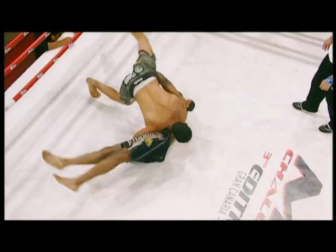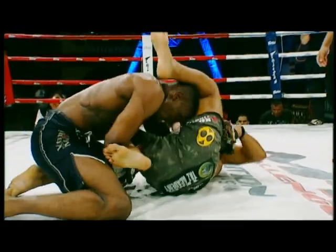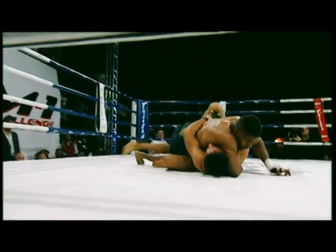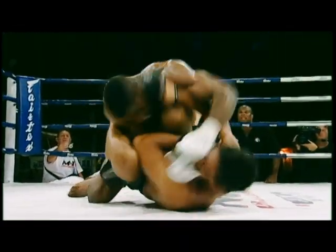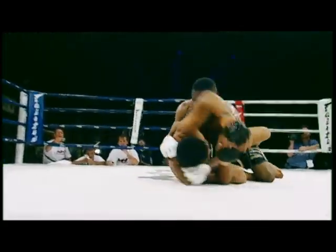It looks like he's going for that far side armbar again, stepping over almost into the north-south. The reversal for Jones — pure strength and power by Jones. Good athleticism by Jones in the reversal. Excellent job by Jones — good balance, good control. Staying on top and landing some really, really nice left hands. Ground and pound coming up from Jones.